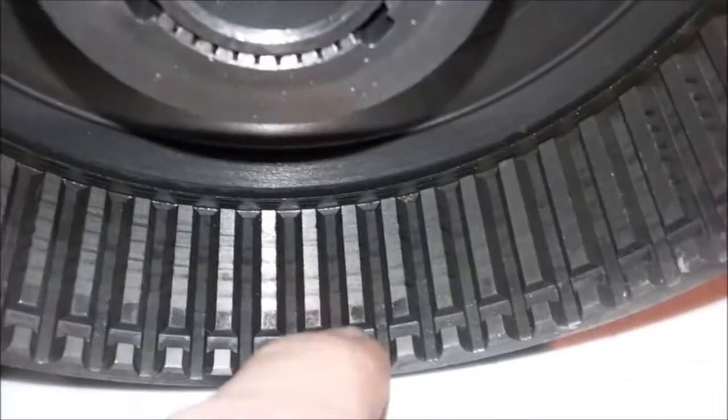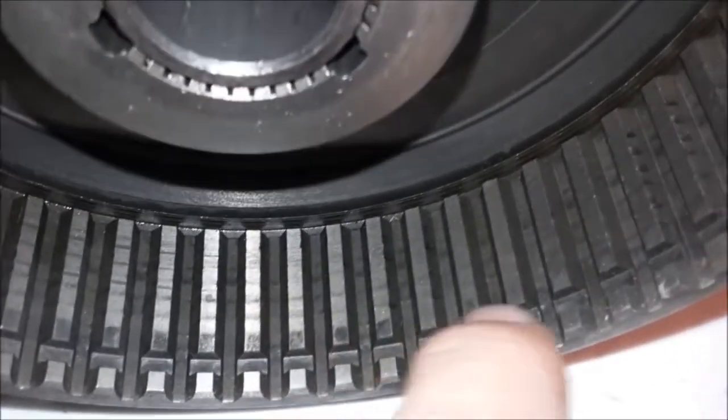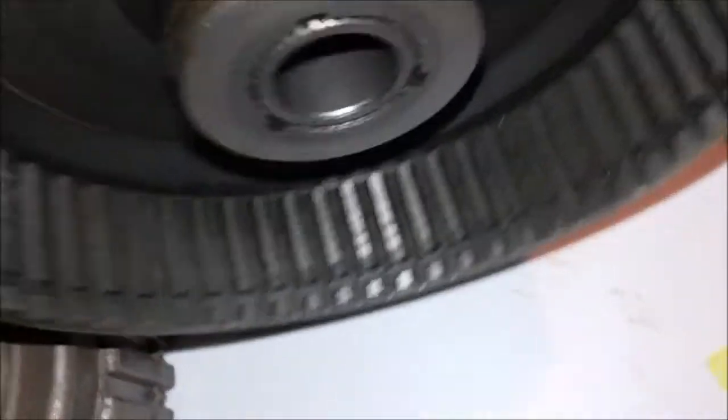On the 5-clutch version, you can see there's more room with a higher snap ring groove and a bit less meat at the top — and you can fit five clutches in there.